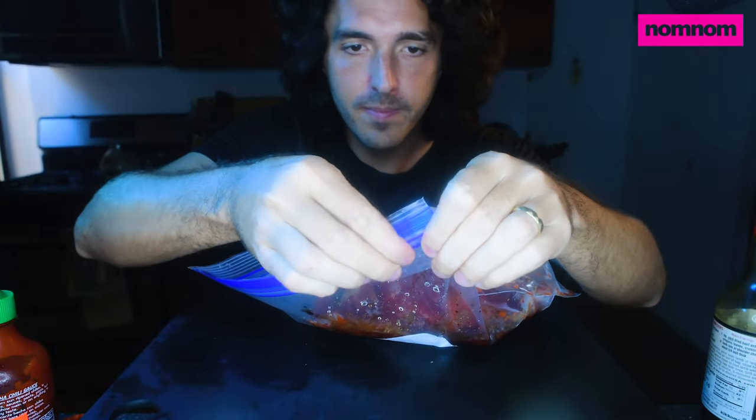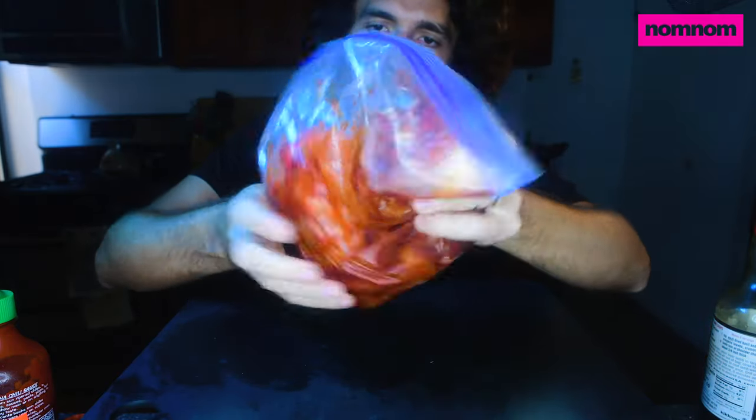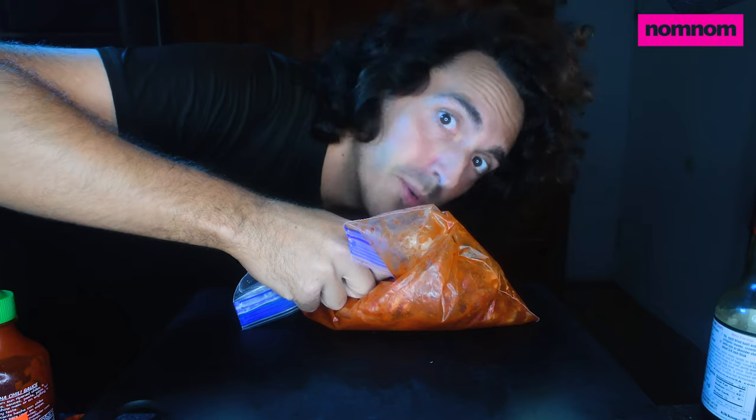Seal it up, mix it up. This will actually work pretty quick — I think it only needs a couple hours. If you left it overnight, the acidity might actually start changing the texture of the meat into something that you don't like. So I recommend doing the same day that you're gonna cook it. Now I'm gonna put this in the fridge.